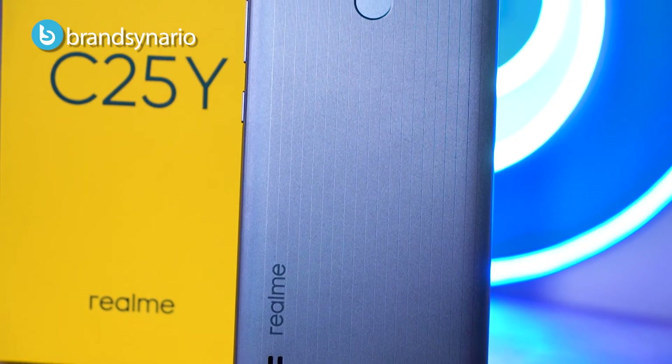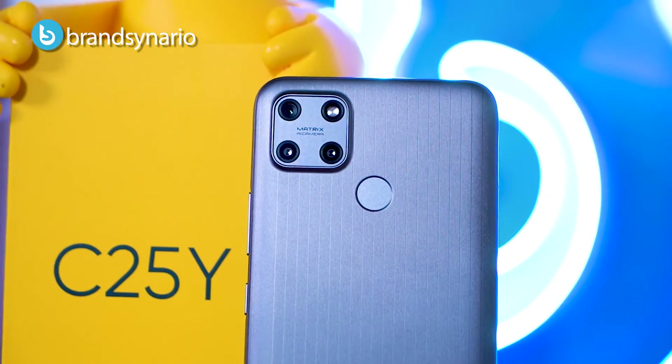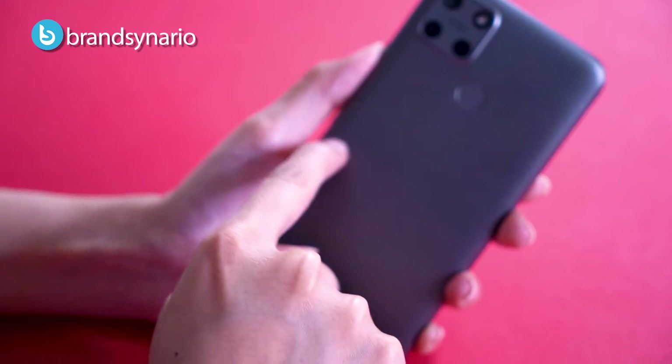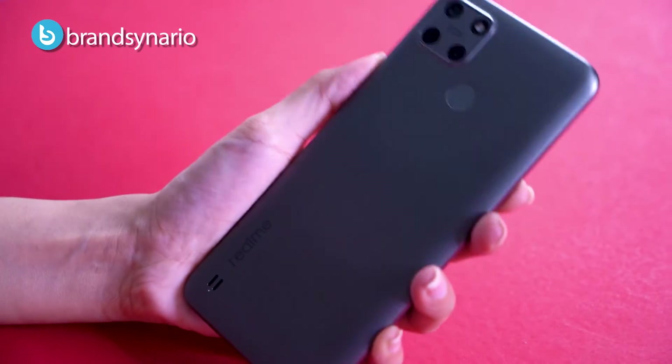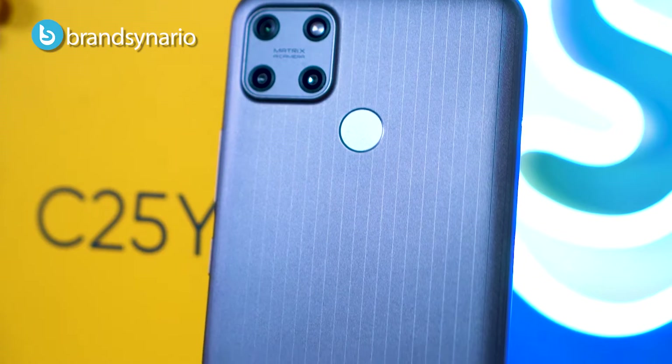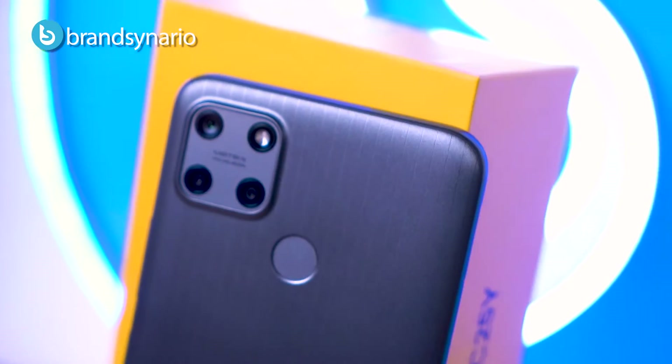The back is plastic but it has a matte finish, and as you can see it has thin lines — if you feel with your nails you can feel ridges. The phone is a little chunky because its battery is big, but the grip is good with curved edges.